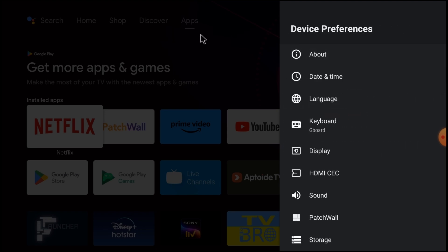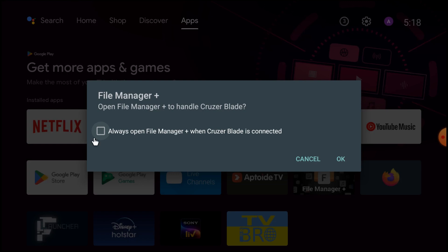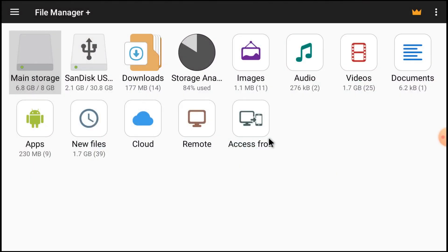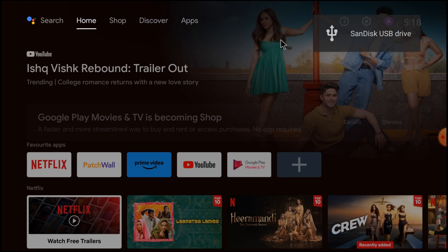If you don't do these settings, you are not going to be able to install any app. Now insert the pendrive in your Android TV. It will prompt to always open File Manager Plus when a USB drive is connected — just click OK. Here you can see that my pendrive is detected.